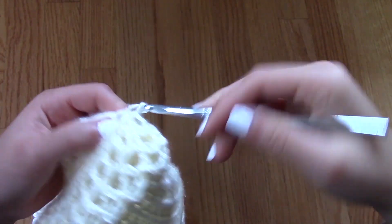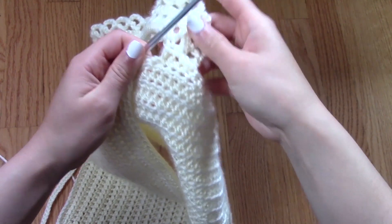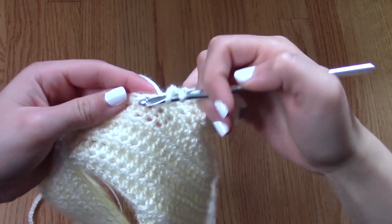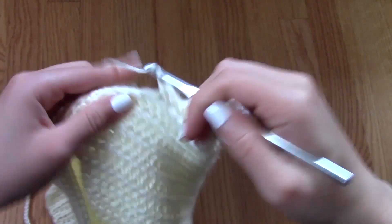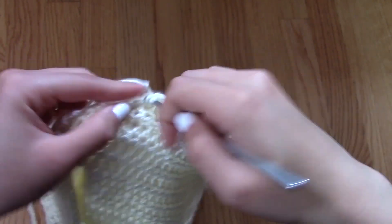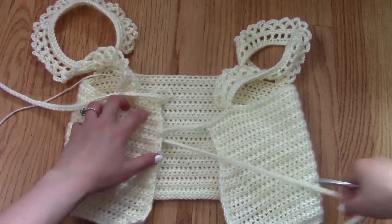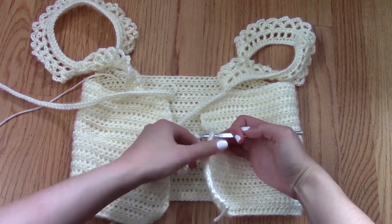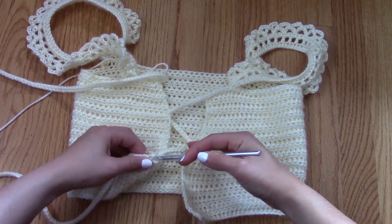Since my hook was on the opposite side of where I needed to go, I just worked my way from the back so that my hook is now going in the right direction, and you can't even see it from the front. From here, I'm just going to half double crochet my way to where I want my other strap to be, then make my other strap, and then crochet my way over to the very back of the project and make my last back strap the exact same way that I made the first one.